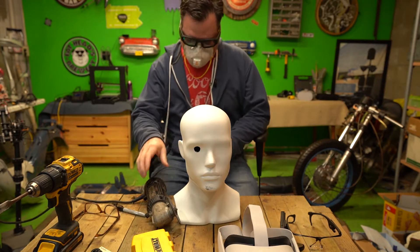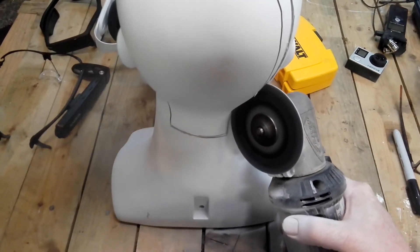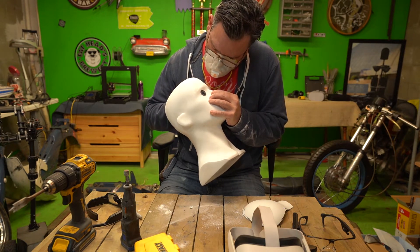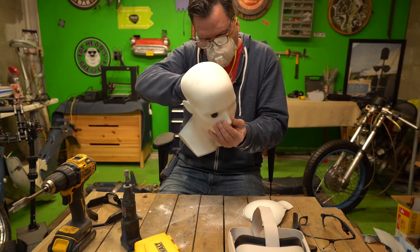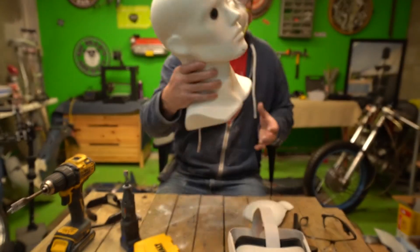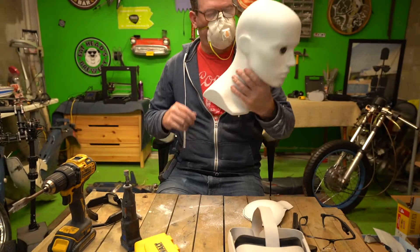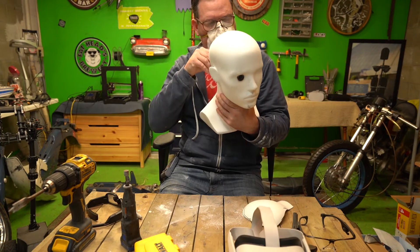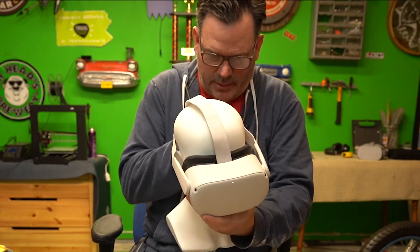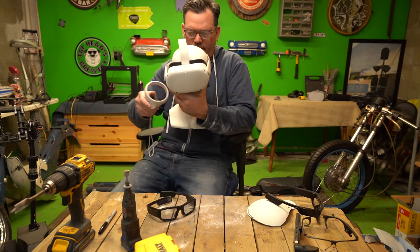I realize I should be using the blade glasses when I do this so I can get a different angle. Look at that — it fits without any mechanical work. I was going to do some fiberglass work, but maybe I still will. I think this is going to be amazing. Let's see what it looks like with the Oculus here — my little safety zone — and then confirm it.